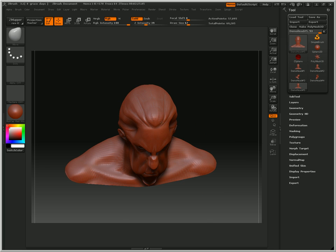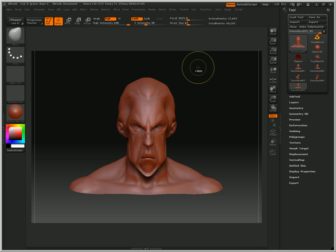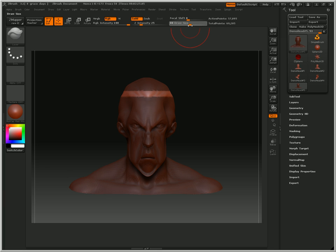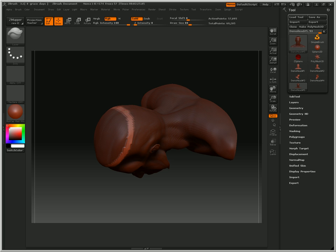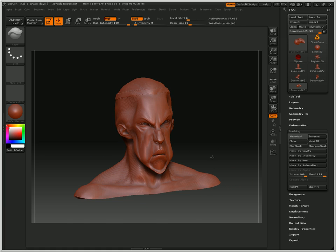I'm going to smooth out his hair by holding down Shift. Then I'm going to hold down Ctrl and drag a box to mask, starting down here and doing that. I'm going to give him some sort of headband. I'll go to my brush — it's called Layer — and set my intensity down quite a bit, then layer that in. Then I'll go to Masking and clear it. So I gave him that.